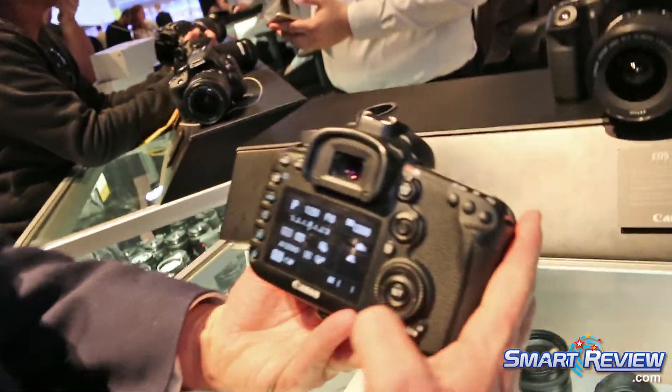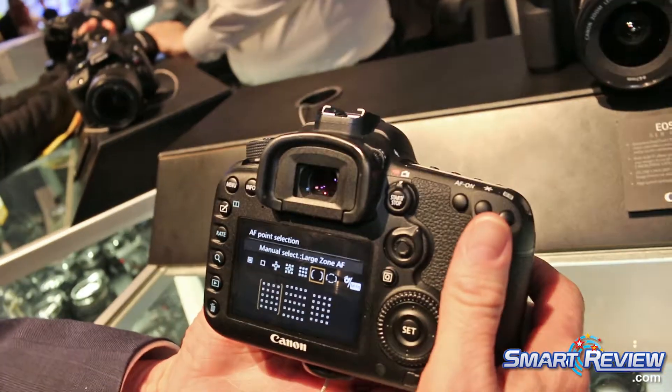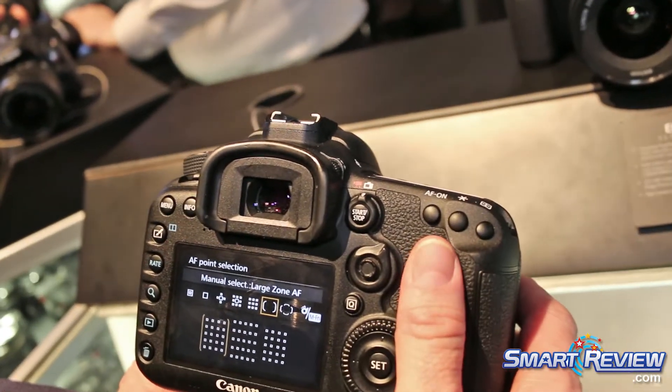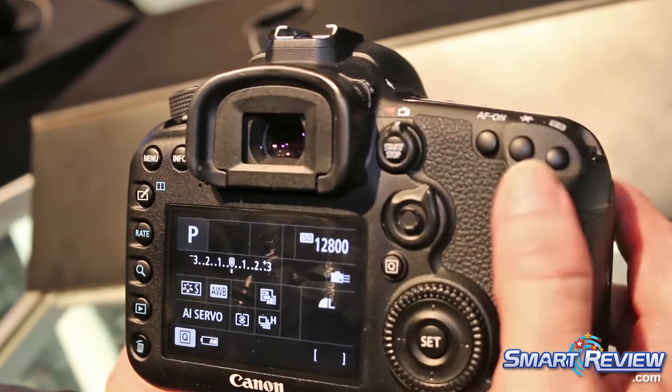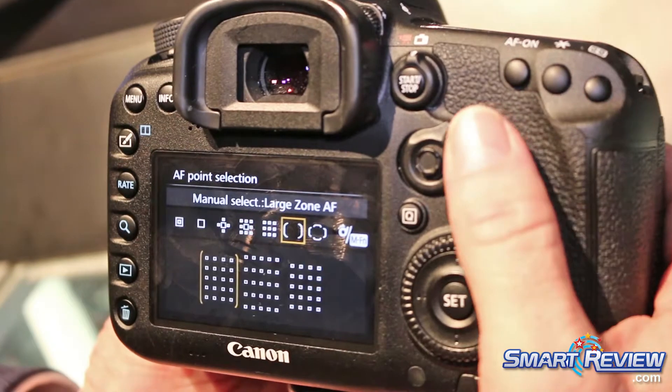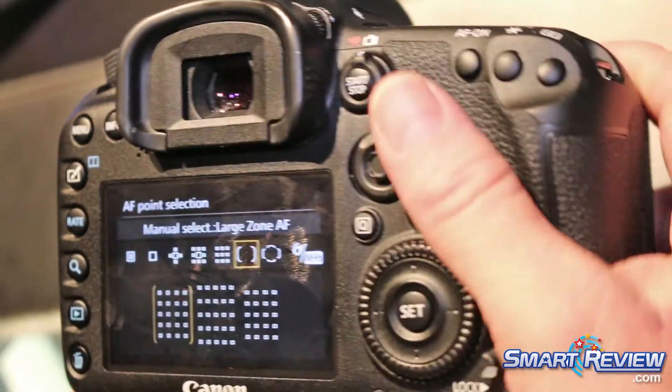On the back, the 7D Mark II has 65 points of AF selection, all F2.8 cross-type selection. So in a low-light situation, this is able to lock and acquire focus very quickly.